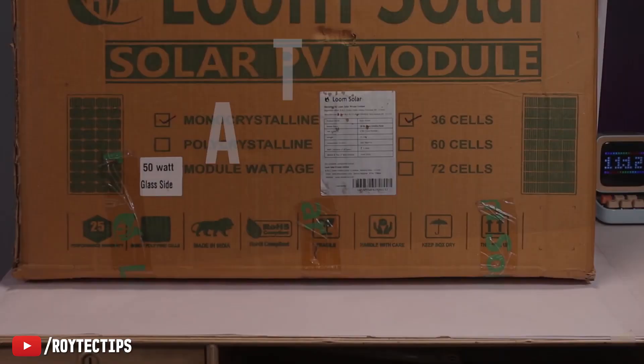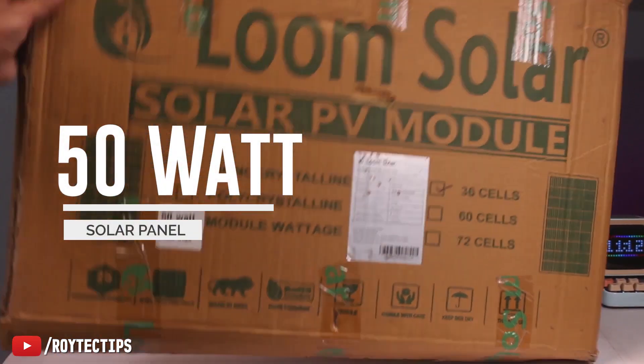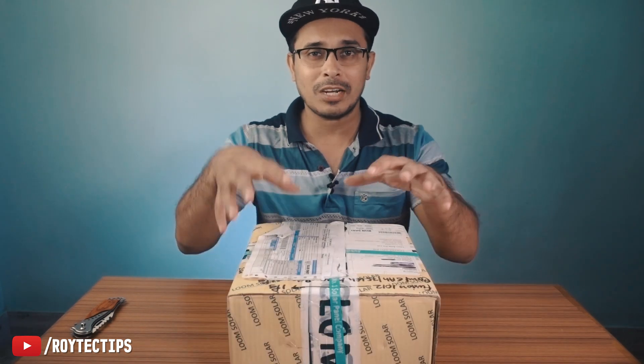Hello guys, this is Objit and welcome to another brand new video on this channel. Today we're going to build a tiny little 50 watt solar system using a lithium-ion battery. Last year I made a tiny little 50 watt solar system using a lead acid battery, but today we're going to build one using a 10 watt lithium-ion battery.